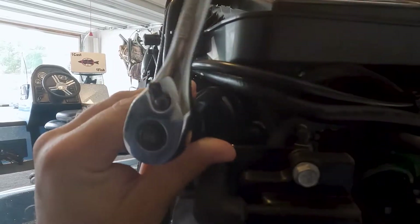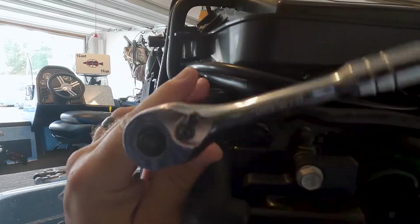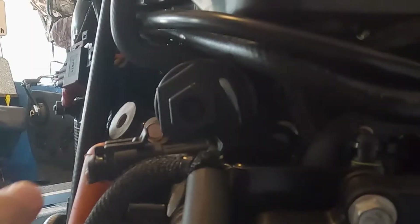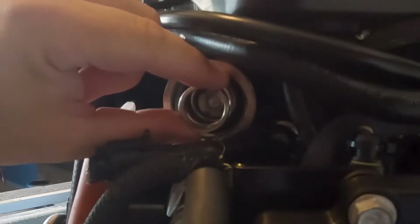Once the thermostat housing has broken free, we can go back with our regular wrench. You will feel a little resistance because the thermostat housing is rubbing against the spring. We're going to remove the thermostat housing, and you'll see that spring in there. Then we remove the spring and thermostat.